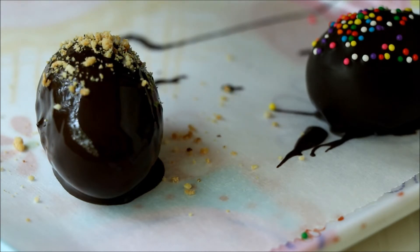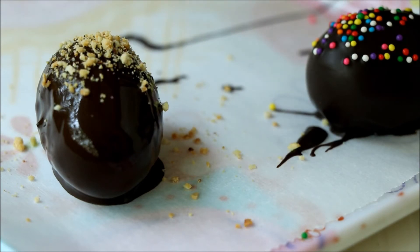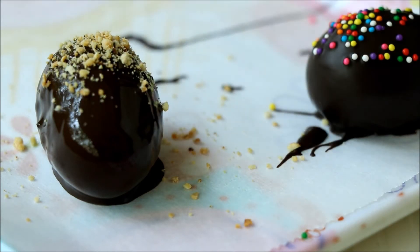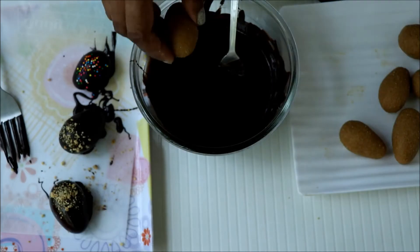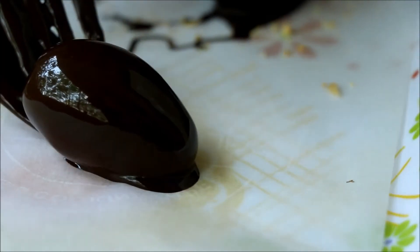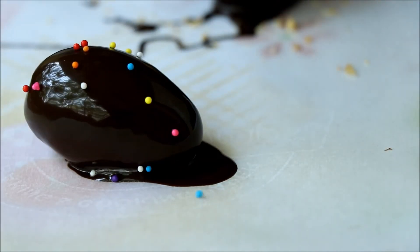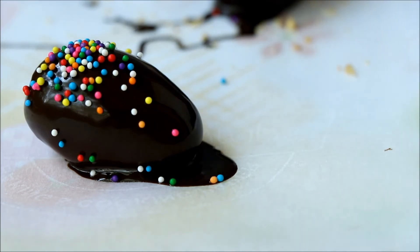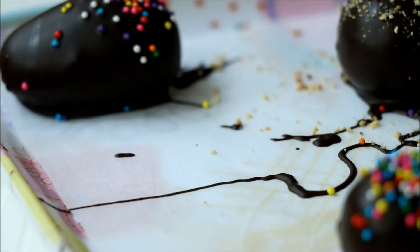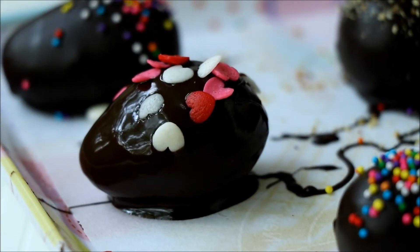But I have tempered the chocolate, so it gets solidified really fast and gives a beautiful shine on top. To temper the chocolate, take some grated dark chocolate and melt it on a double boiler. Once completely melted, take it off the heat and bring down the temperature by adding one small piece of chocolate. Once the temperature comes down, heat it again on a double boiler for one minute. This will help you in tempering the chocolate.